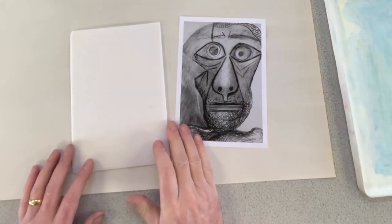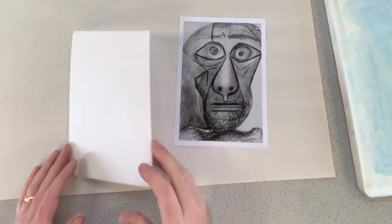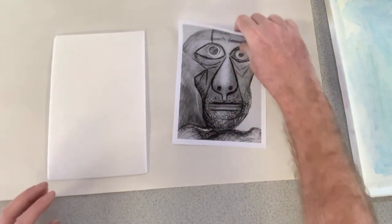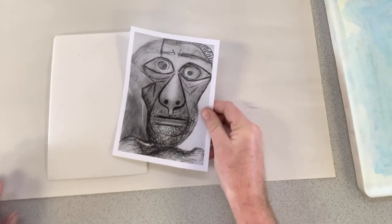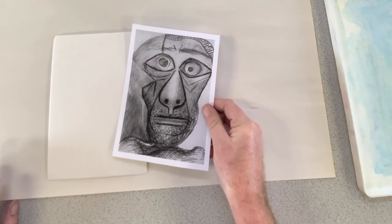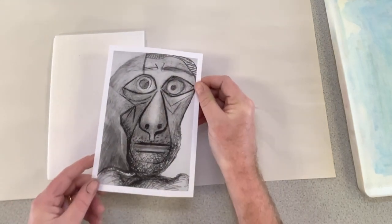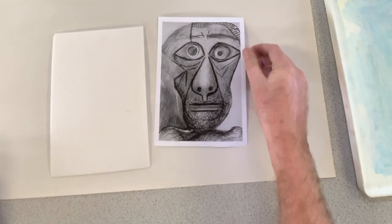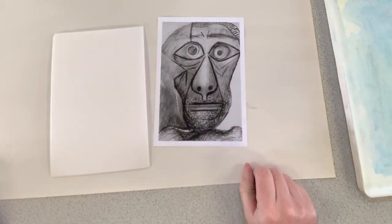I'm going to go through a print process now using polystyrene tile and working with this portrait by Pablo Picasso — it's a self-portrait. It's actually one that he did in colour, but for the purpose of this demonstration I've just printed it out in black and white.